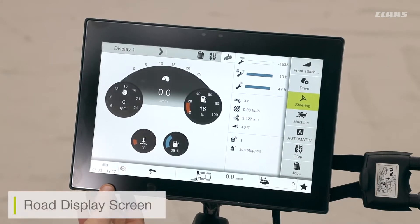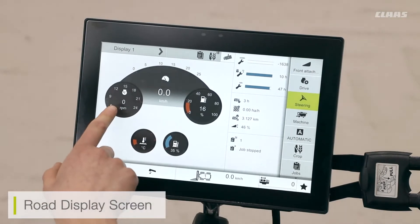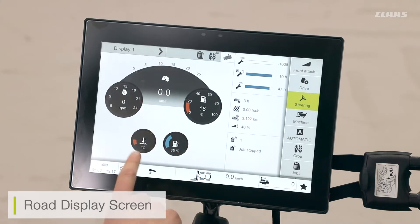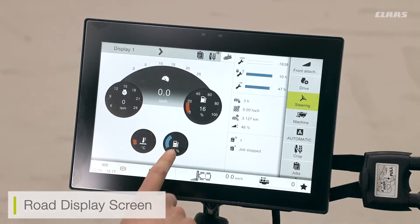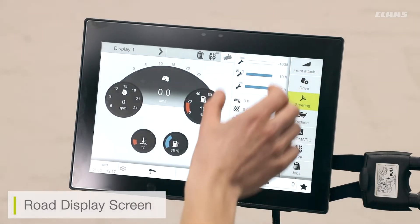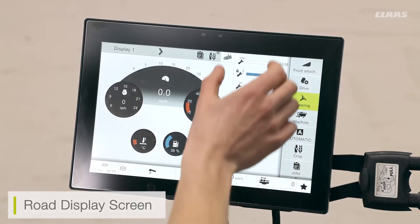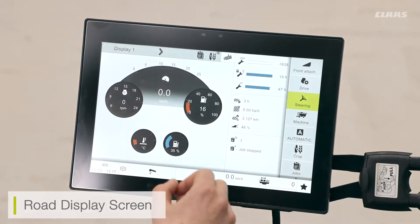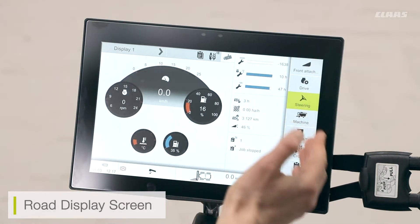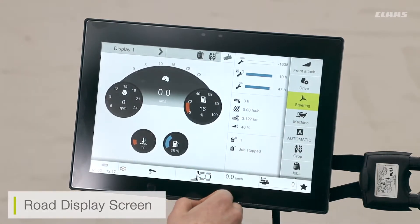On our road display screen we can see our engine RPM, fuel level, forward speed, engine temperature, and AdBlue fill level. On the right-hand side of the screen we have three additional menus. These menus can be tailored to how the operator wants them shown — for example, if I wanted a different menu in the middle section I can go into my settings and select a different menu.